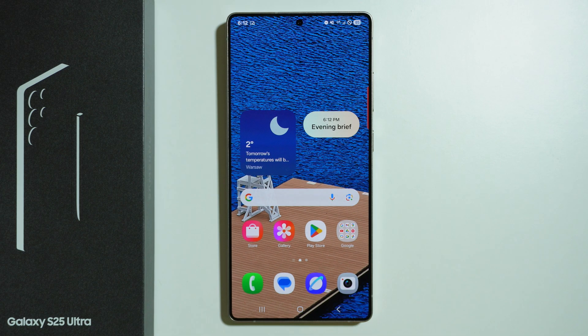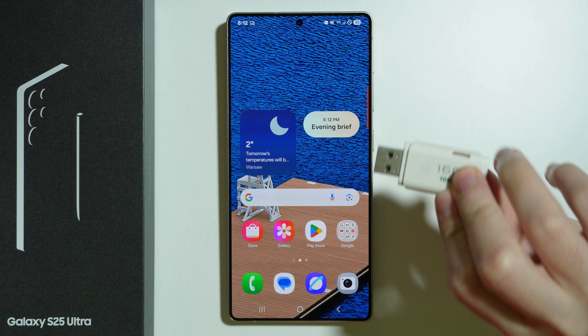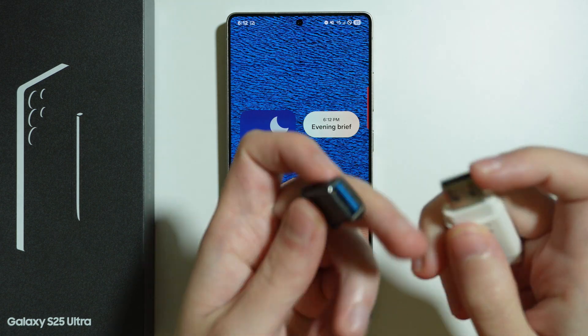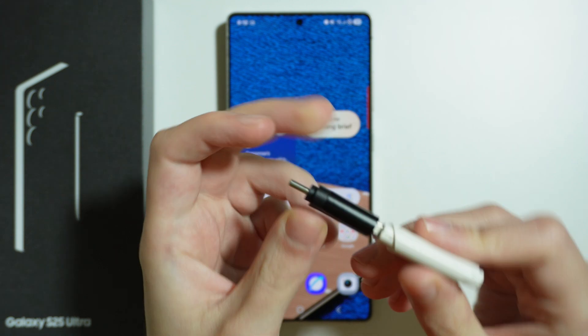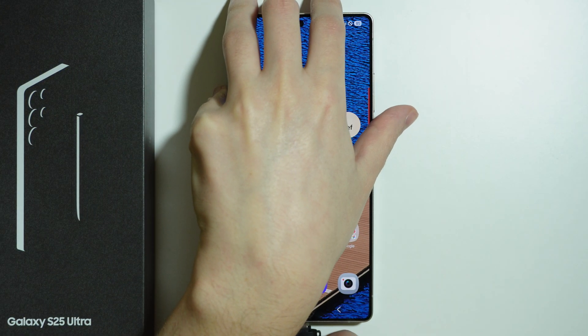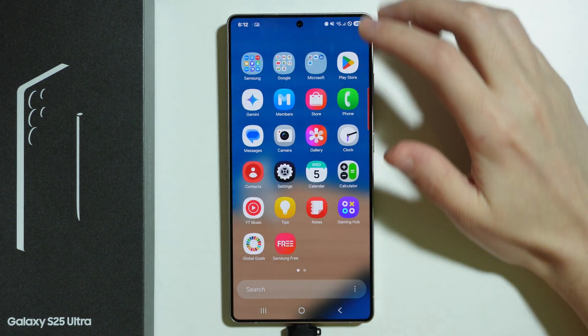Here's how to move data from your Samsung Galaxy S25 Ultra to your USB flash drive, or from the flash drive to the Galaxy S25 Ultra. In my case I have a USB-A flash drive, so I need to use an adapter that allows me to connect the flash drive to the phone.